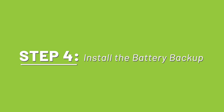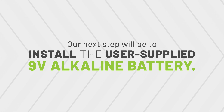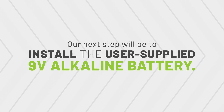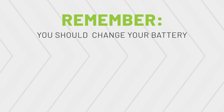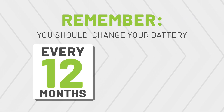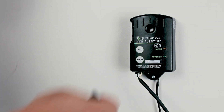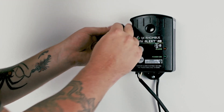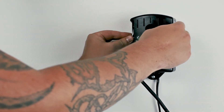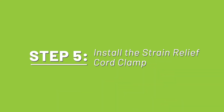Step 4: Install the battery backup. Install the user-supplied 9-volt alkaline battery. Remember, this is a battery backup unit, which means you should change your battery every 12 months or after each alarm condition. To install the battery, first remove the battery cover, then attach the battery to the battery strap, tuck it in the pocket, and snap the cover back on.